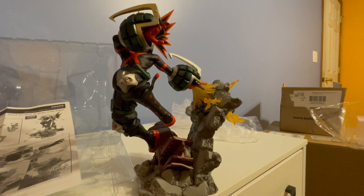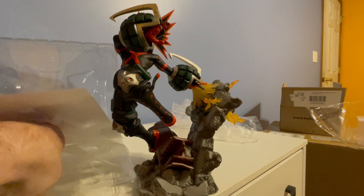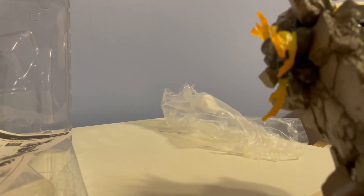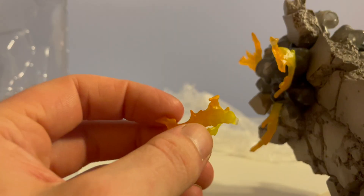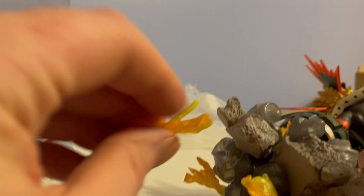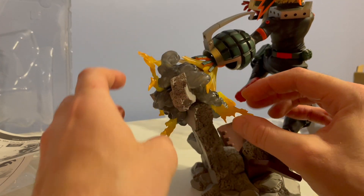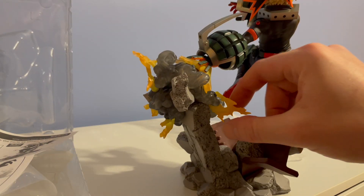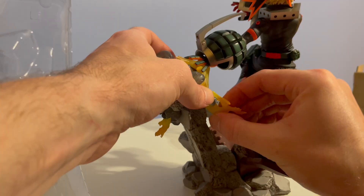I apparently missed one — number five, this son of a gun. After endless searching for this last one, it's right up here. It doesn't feel totally in there, but it's holding and it's not really gonna go anywhere.